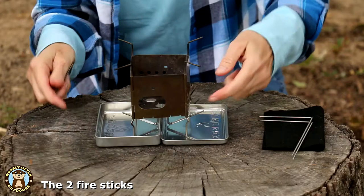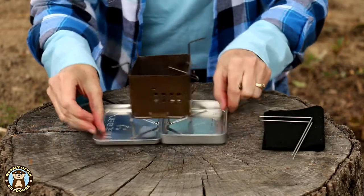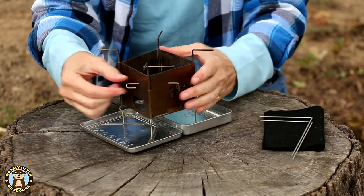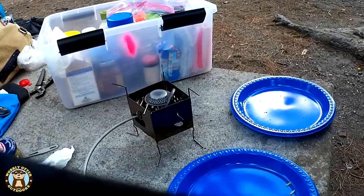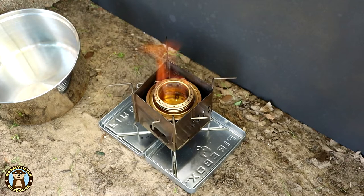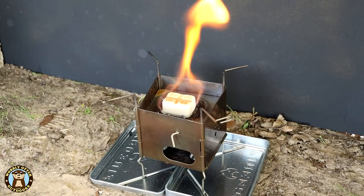The two pins fit inside the little holes. The pins allow you to use additional accessories for different fuel types. For a Trangia burner, the burner snaps down onto the pins. If you have an alcohol stove — a little spirit burner — you can set it down between the pins and the rim sits on top of the pins. If you're using solid fuel tablets, Firebox also sells a little tray that fits inside on top of the pins. If you're using wood, you don't need to use the pins.